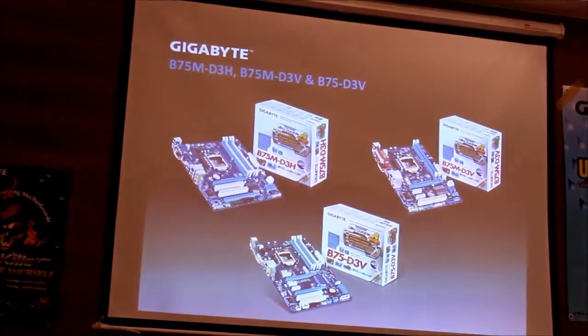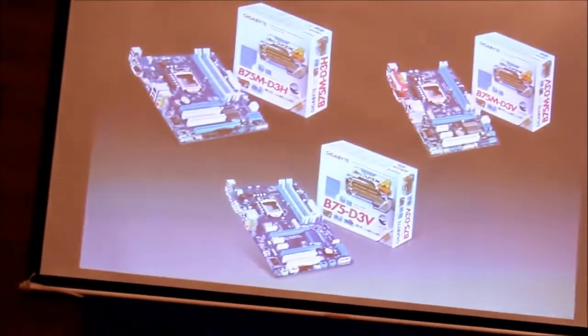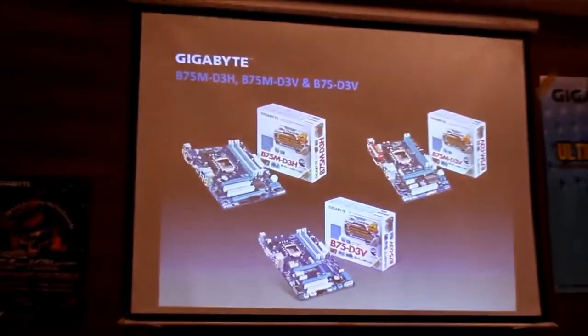Gigabyte has always had some vPro motherboards, but there hasn't been much demand for them. Now with B75, it's kind of like a vPro Lite — an entry level vPro solution. The main difference between vPro and the Q-series versus the B-series is that with the Q-series you can access and manage PCs remotely, whereas with the B-series you cannot — you must go to that PC physically. You get very similar features, but you have to be present to change them.